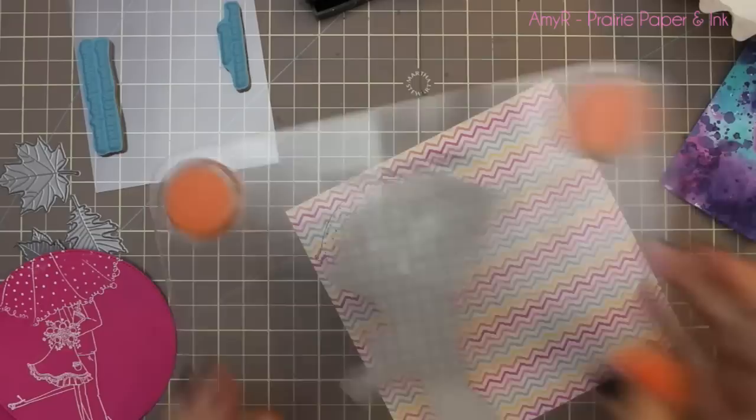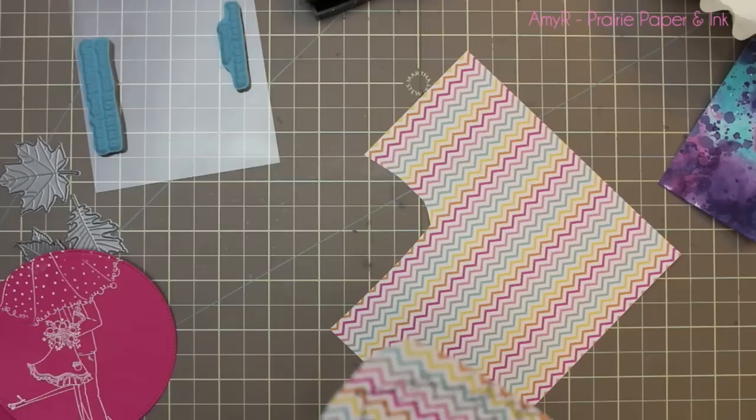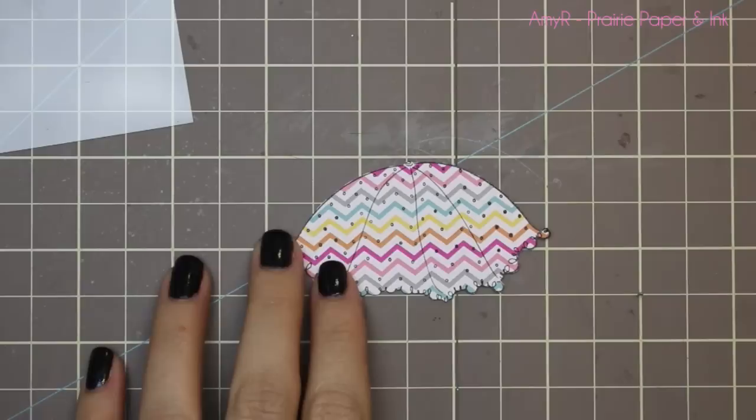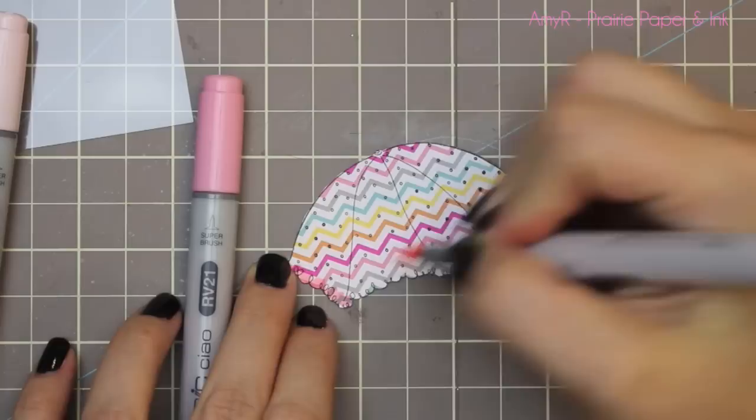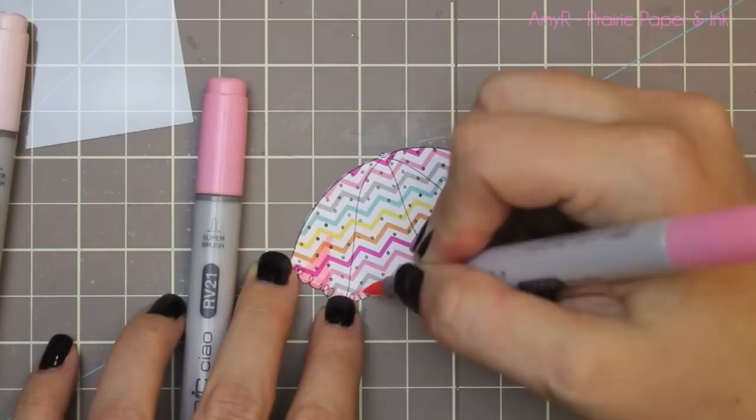I'm stamping onto some patterned paper from Doodlebug's Sugar Shop 6x6 collection. Then I trim it out and fussy cut it with my scissors, which I always do off camera — I hold it up to my nose so I can see better and get cleaner cuts. It took a little bit of time with that frilly edge, but honestly this card all together was like a 20-minute card.